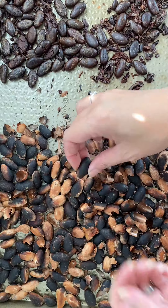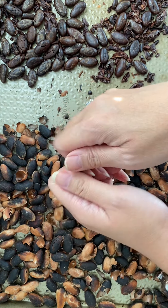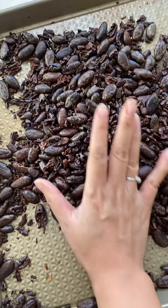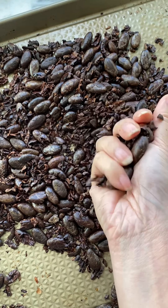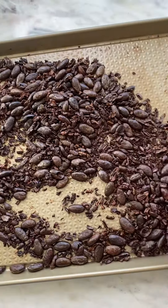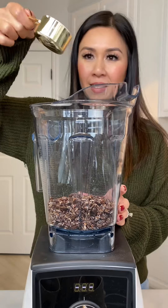This next part is definitely a labor of love, because you have to peel the skin off the cacao seeds by hand. That took about 30 minutes, which I forgot to film, so I'm using old footage from my last attempt at making chocolate. The giveaway is that there's no nail polish on my nails in that part of the video. Once you peel and crush the cacao seeds, you end up with cacao nibs.